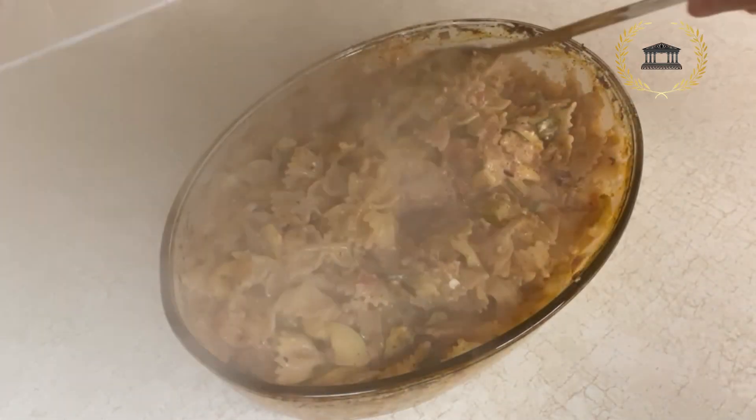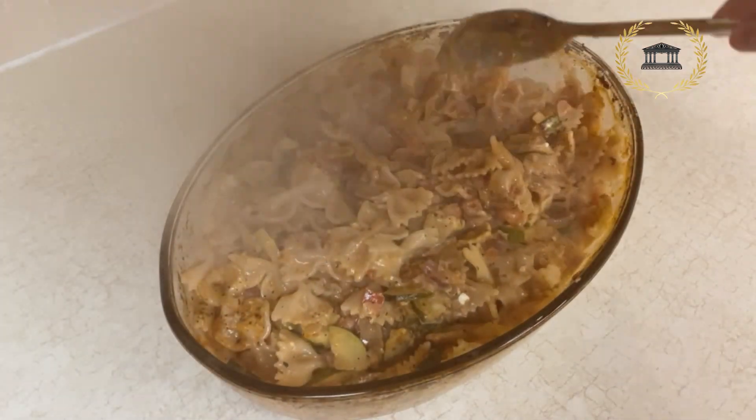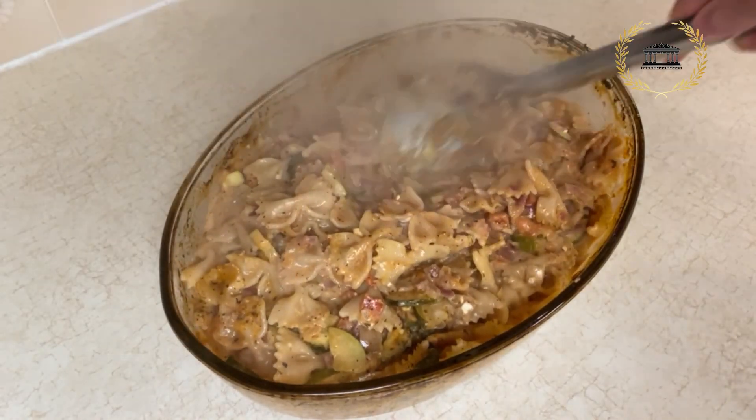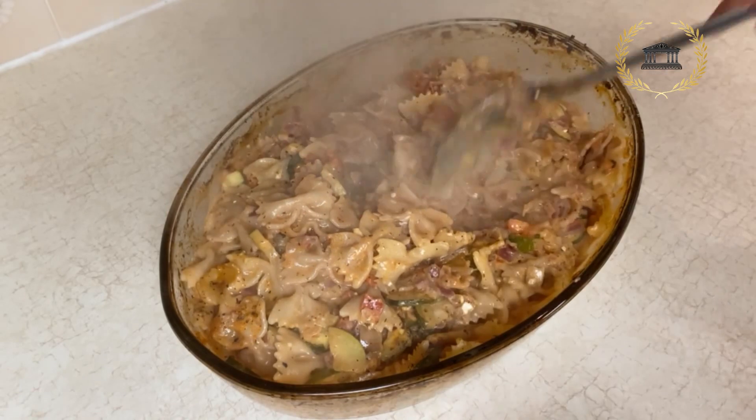Now we just let it rest for five or ten minutes, let it simmer a little bit until it gets thicker.